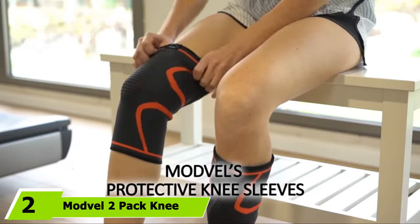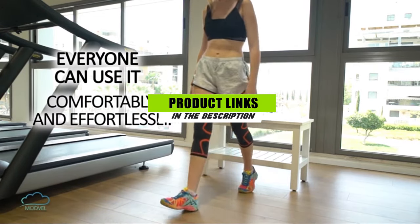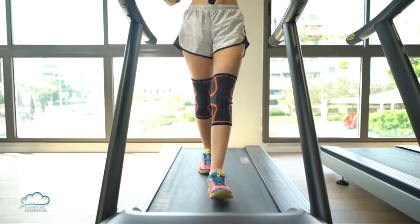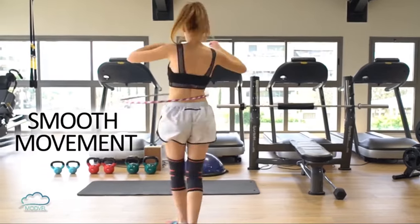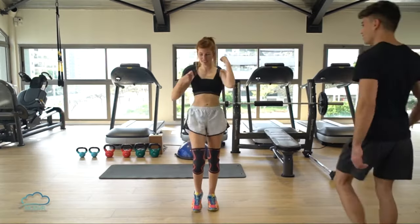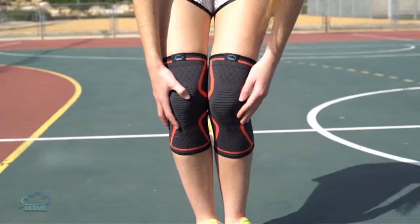At number two, we have the Modville 2-Pack Knee Compression Sleeve. It can help stabilize the knee to provide relief from pain caused by arthritis or sports injuries. The sleeve has an ergonomic design that conforms to the shape of the leg, and it's designed to be unobtrusive while working out, competing in a sporting event, or simply walking around. This pack includes two sleeves made from a breathable nylon, spandex, and latex blend. Toss them in the washing machine for easy cleaning. They come in four size options and five colors.